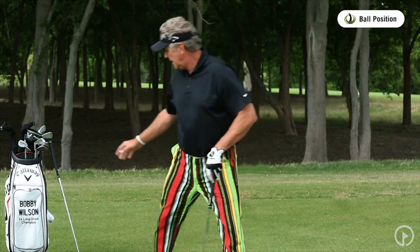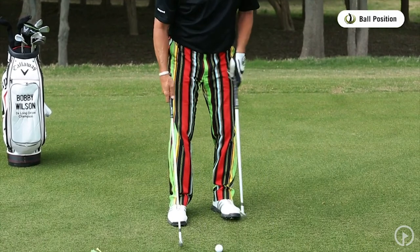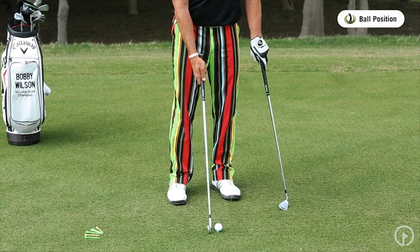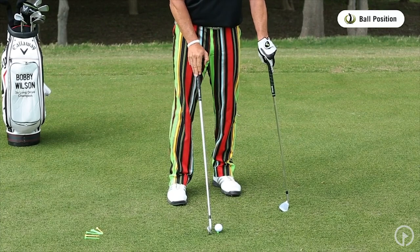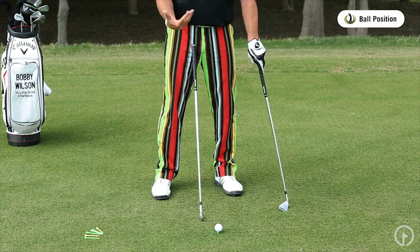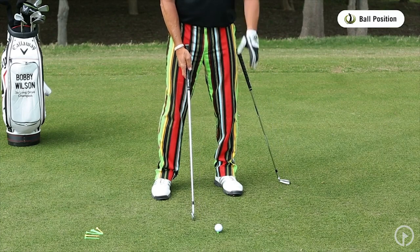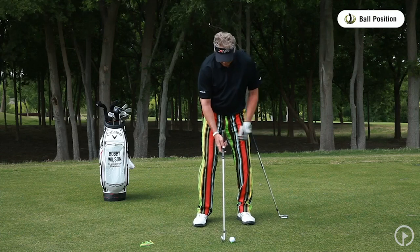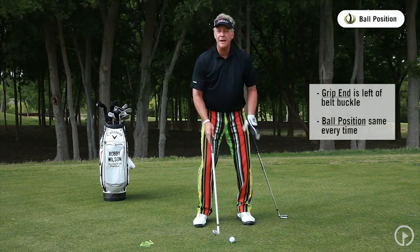Now, when I go to a longer club, it looks like the ball position is moved forward. It's not. I've had my pitching wedge, now I'm going to go to my forehand — it's a little bit longer club. I've got to move a little bit away from the ball, and my right foot has to move a little bit back to stabilize for the bigger swing. Now that ball looks like it's been moved forward in my stance, but notice where the grip is pointing again — just left of my belt buckle.